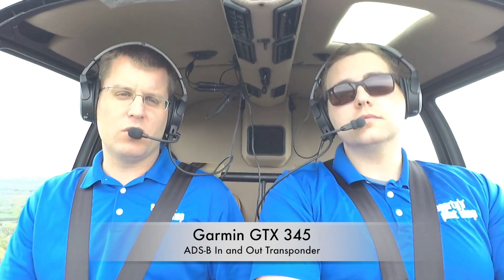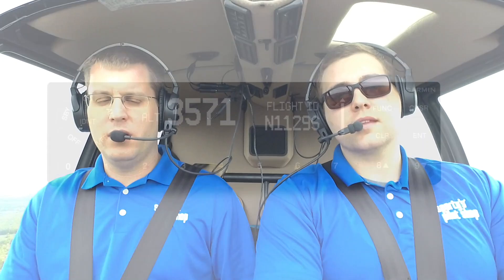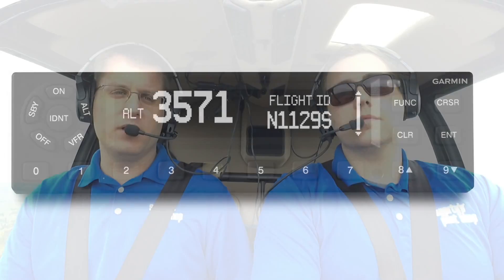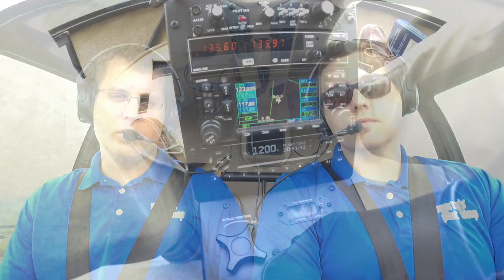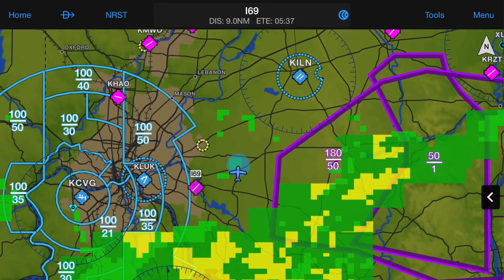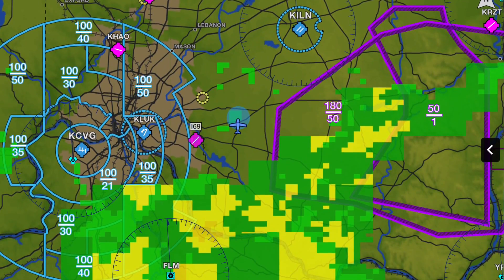The Garmin Pilot app also talks to the GTX 345. The GTX 345 is Garmin's all-in-one ADS-B in and out transponder. It's a great solution for an airplane or helicopter that needs ADS-B out, but also wants benefits like ADS-B in weather and traffic. In this helicopter we've got it installed, and it's talking wirelessly to the Garmin Pilot app on the iPad. JC is able to get weather, traffic, and GPS position on his iPad without any portable receivers or wires. It checks the box on the 2020 FAA mandate and makes the Garmin Pilot app much more powerful.